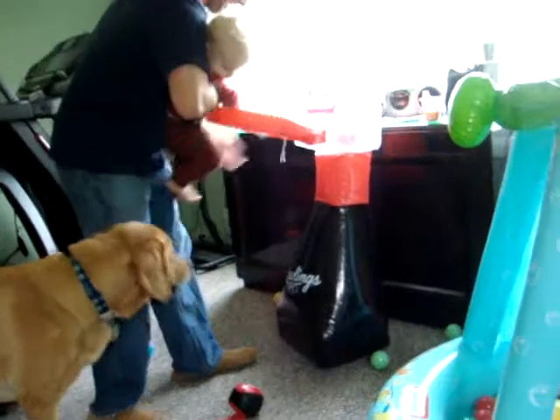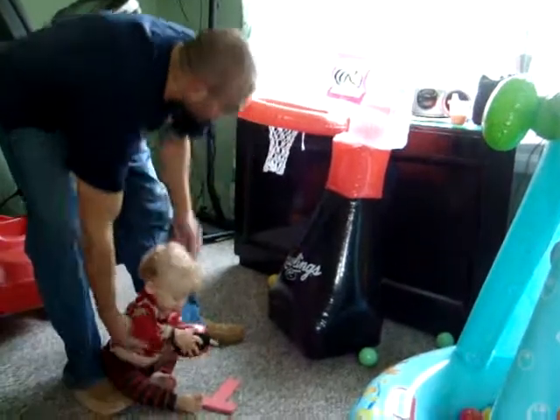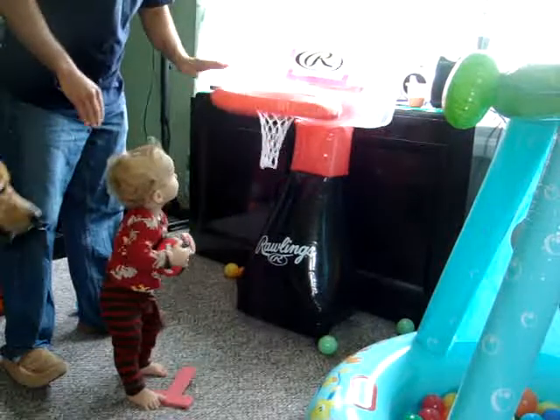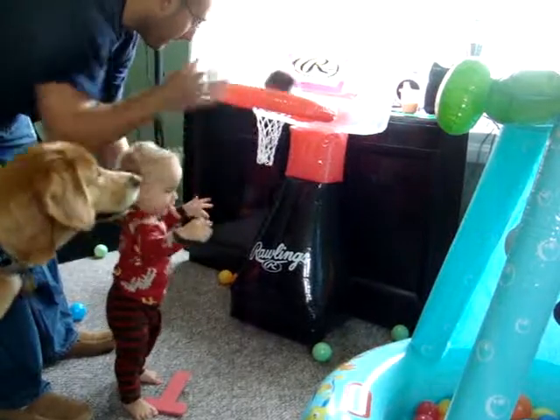Yay little. Hang off the board. Hang off the net. Alright, you do it RJ. Are you ready? RJ, right here. Can you throw it in? Throw it in the hole, RJ. Ready? One, two, three. Yay.